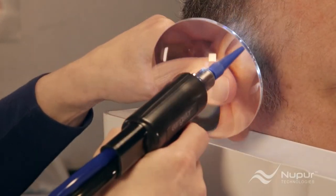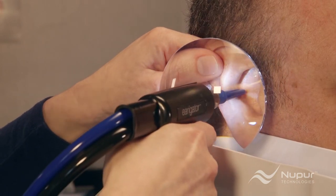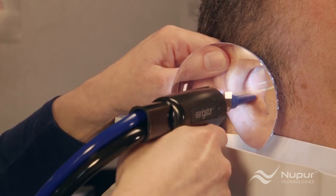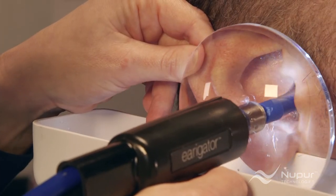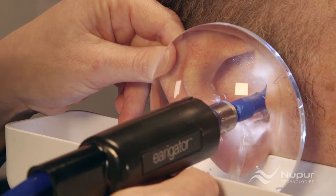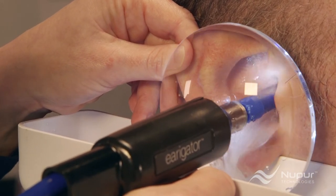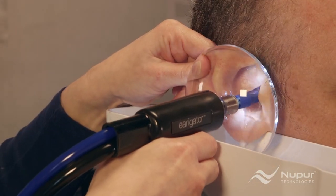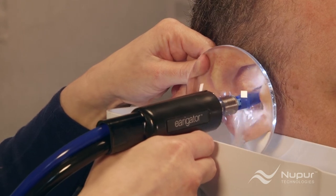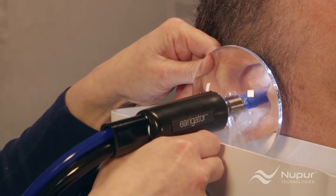Rachel then takes the pinna with her free hand and stretches it to straighten out the ear canal. She then moves the nozzle directly to the ear canal. Rachel is watching and listening to see if the patient experiences any unusual discomfort. If not, she quickly pulls the trigger to full flow and maneuvers the tip in multiple directions using a circular motion in the ear canal. This helps to loosen and dislodge the earwax. The most effective results are obtained by utilizing the full flow with a fully depressed trigger.